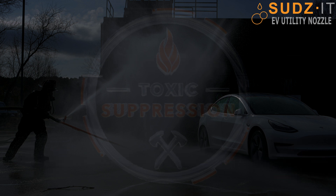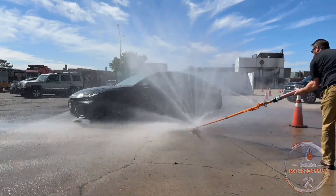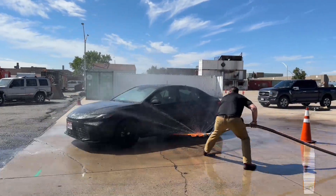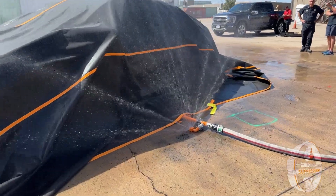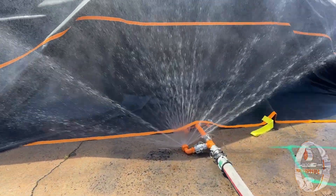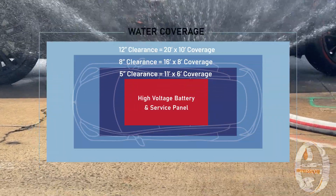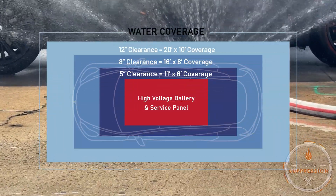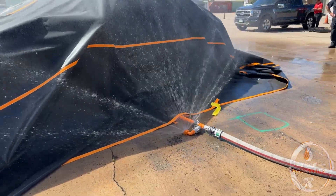It is important to charge the nozzle before inserting under the vehicle. We also recommend utilizing a fire security vehicle blanket, such as the toxic tarp, to help protect exposures and prevent rekindling of non-battery components. The water curtain nozzle head provides water to the top of the security blanket to help protect it, while underneath, the nozzle is designed to coat the entire battery with cooling water, even with the lowest of clearance.